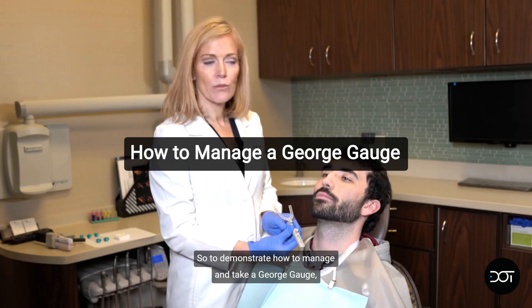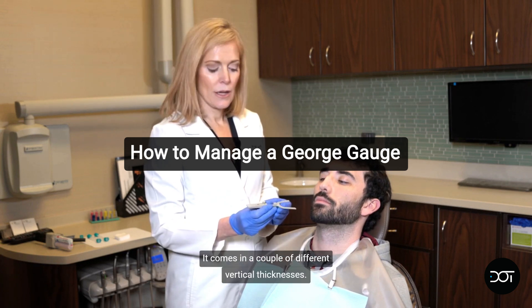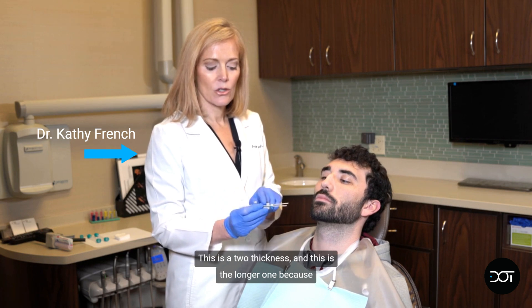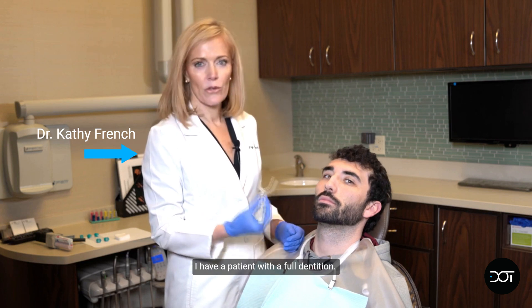To demonstrate how to manage and take a George gauge, this is what it looks like. It comes in a couple of different vertical thicknesses. This is a two thickness and this is the longer one because I have a patient with a full dentition.